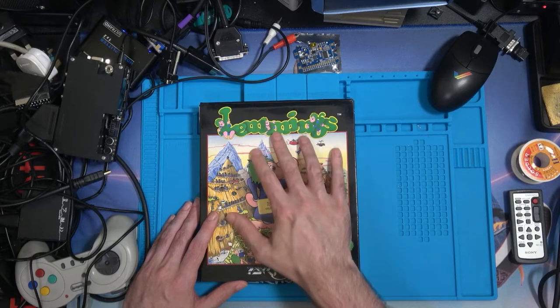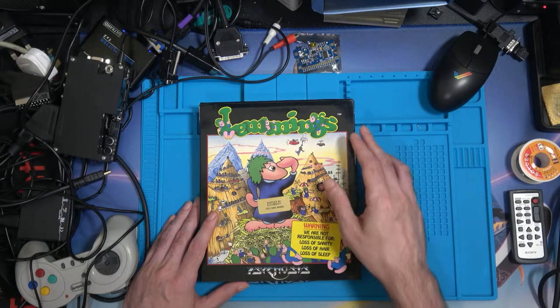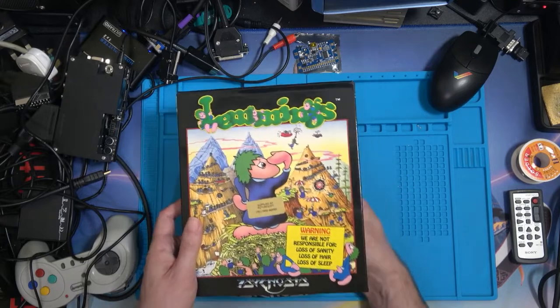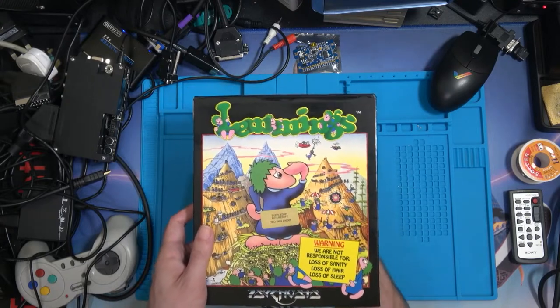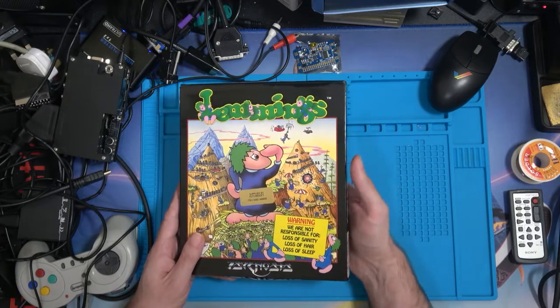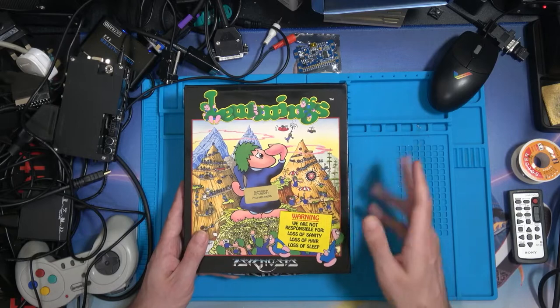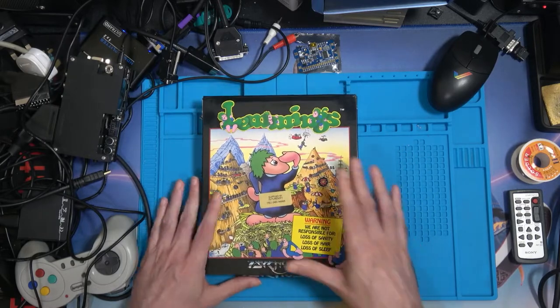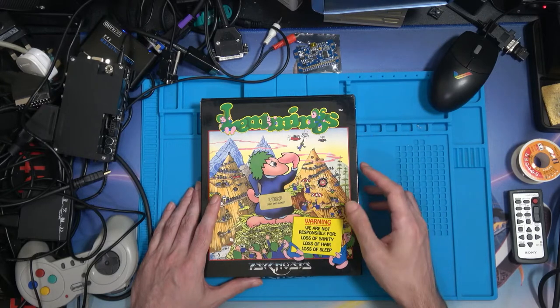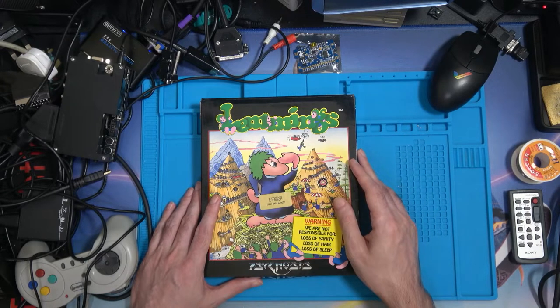He handed me this. I've already talked about this in a previous episode. You'll know that I can't turn it over because someone wrote their name and address on the back — it's dented into the cardboard and I don't want to embarrass whoever that is. But as you'll know, there are photos on the back from in-game, but plenty of people know what Lemmings looks like these days.